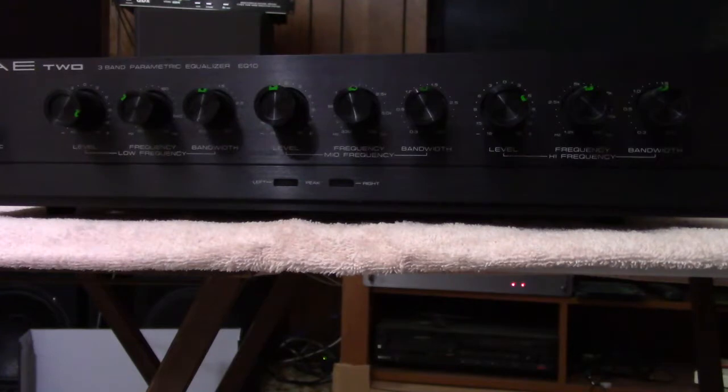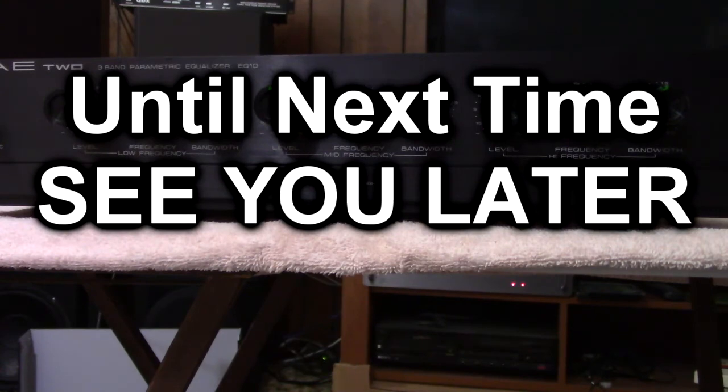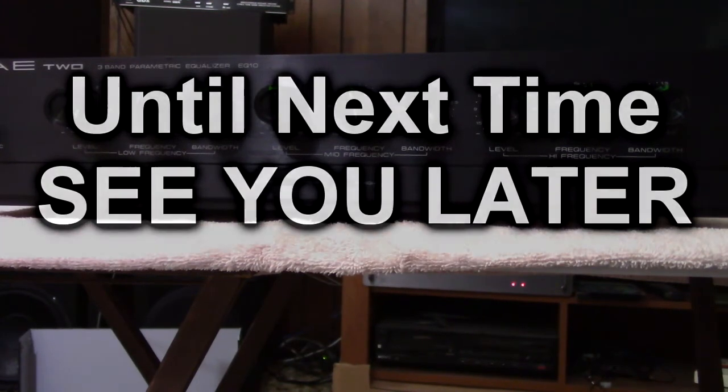And that was a quick demo of the SAE-2 EQ10. I ran it through all its controls and you heard pretty much what it could do. While the high frequencies were being boosted my eardrums were taking a beating — ouch, it was painful in here. It's recording directly to my DR40 so you're not hearing the room sound, you're hearing the direct feed right out of the equalizer. I hope you enjoyed this demo, I had fun doing it and got to clean my piece of equipment while I did it. Until next time, see you later.